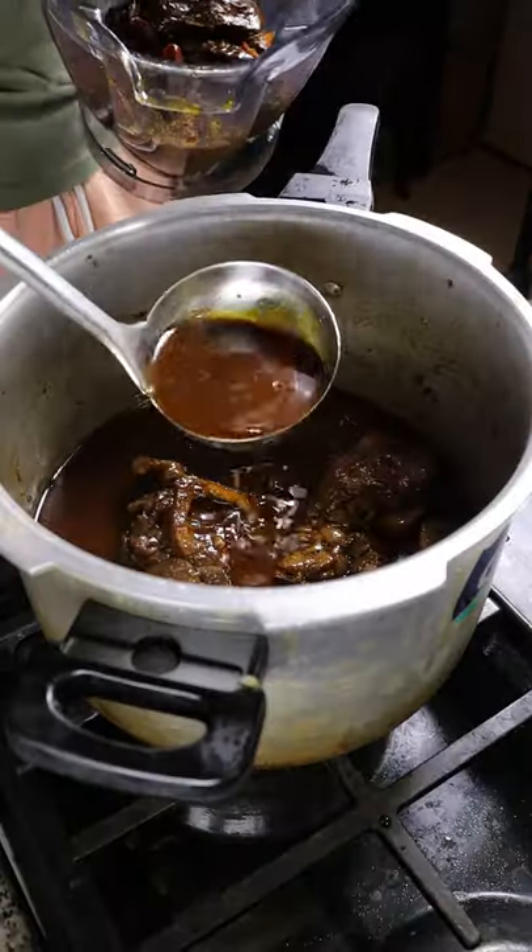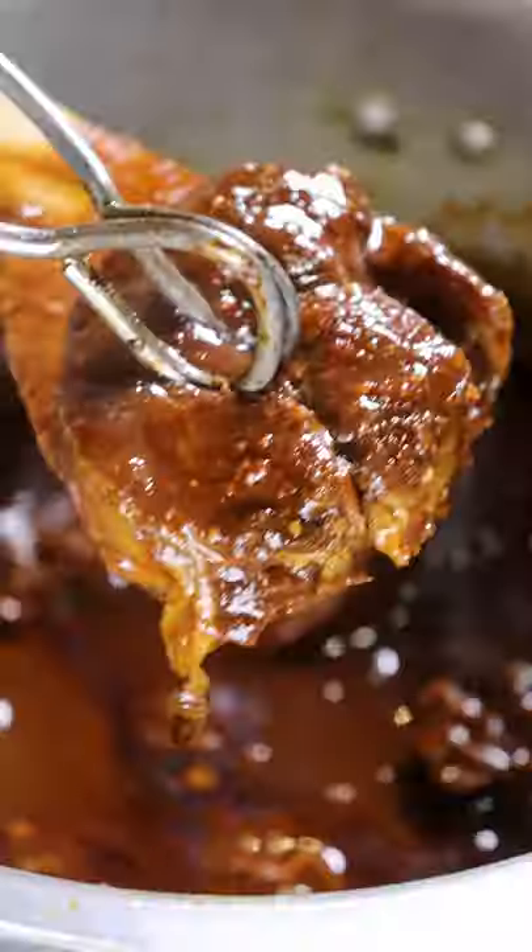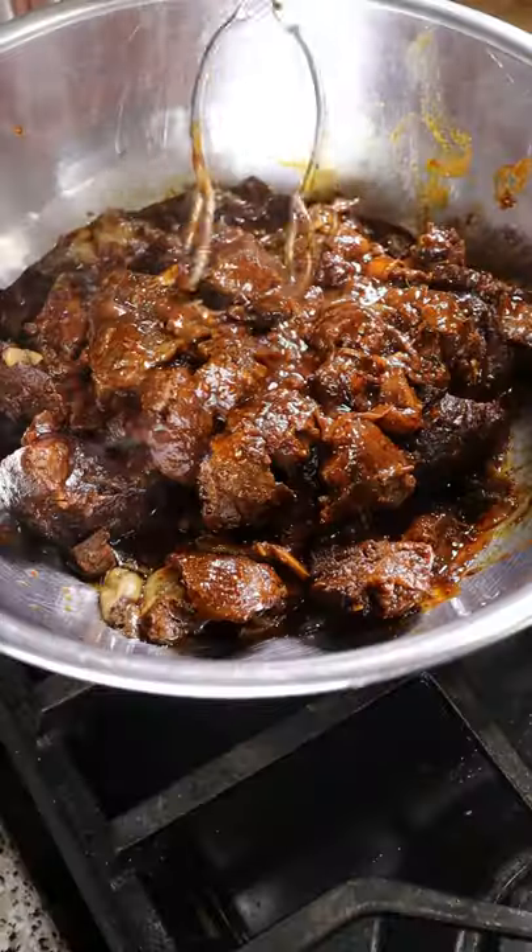Remove the chilies with a bit of the broth, blend it, and put it back into the pot. Now you can mix and boil and it should be pretty soft. Let's remove the meat and shred it.